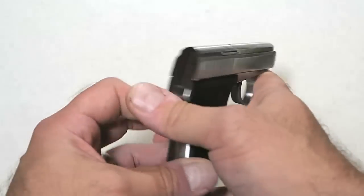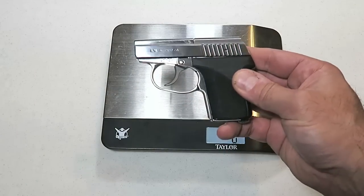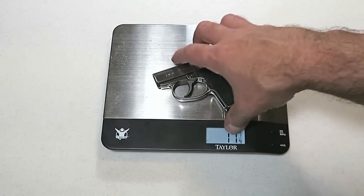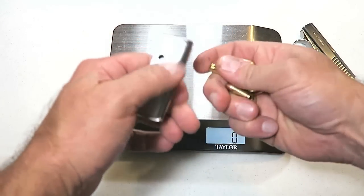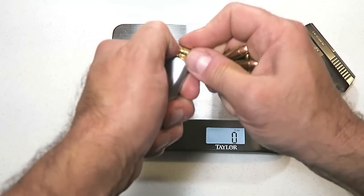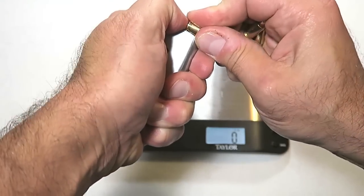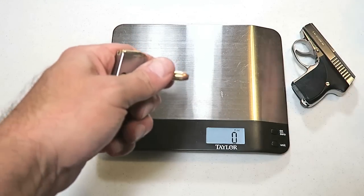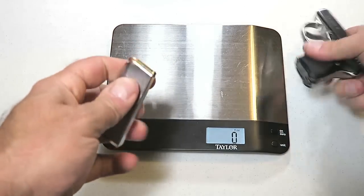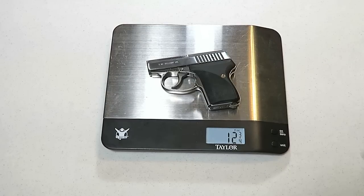Very easy to carry — and all of that is true. Let's check out the weight. Unloaded, the C-Camp weighs in at 11 and 3/8 ounces. Now we'll load it up. One thing I want to mention: last night I field-stripped the gun, did a complete field strip, took all the internal parts out, and it was very easy to do. The mechanics within the gun are simple, and if you ever had to replace a part, it wouldn't require a gunsmith at all. With six rounds of .32 ACP on the scale, it weighs in at 12 and 3/4 ounces — still under 13 ounces for an all-metal gun. That's impressive.